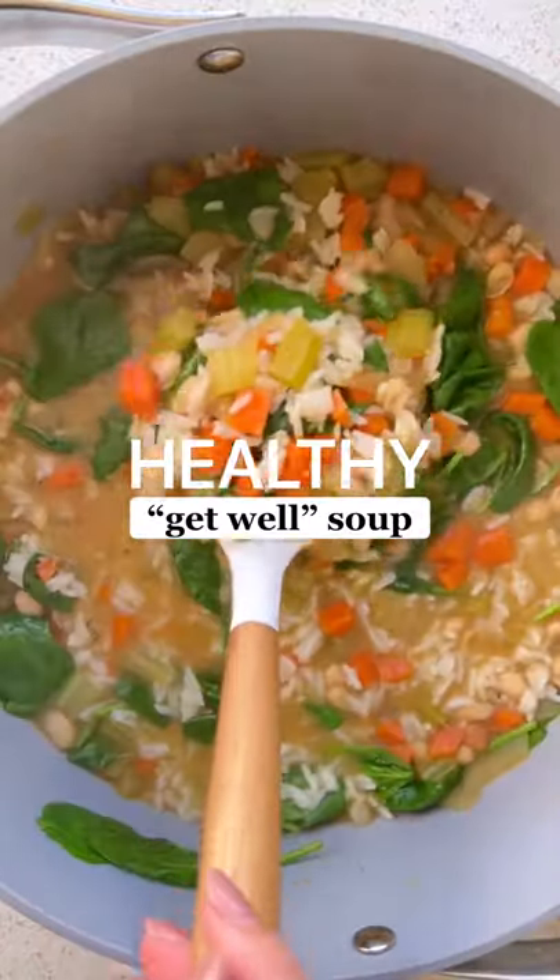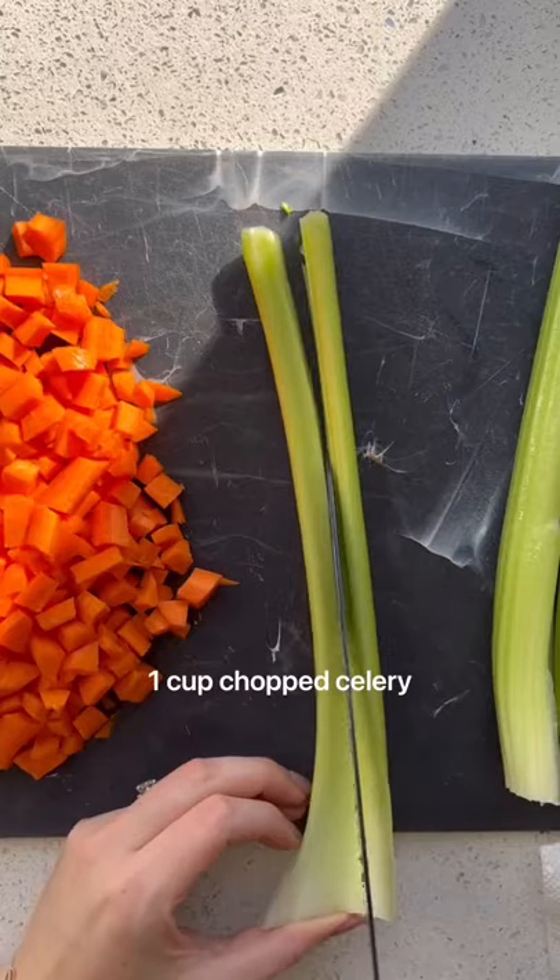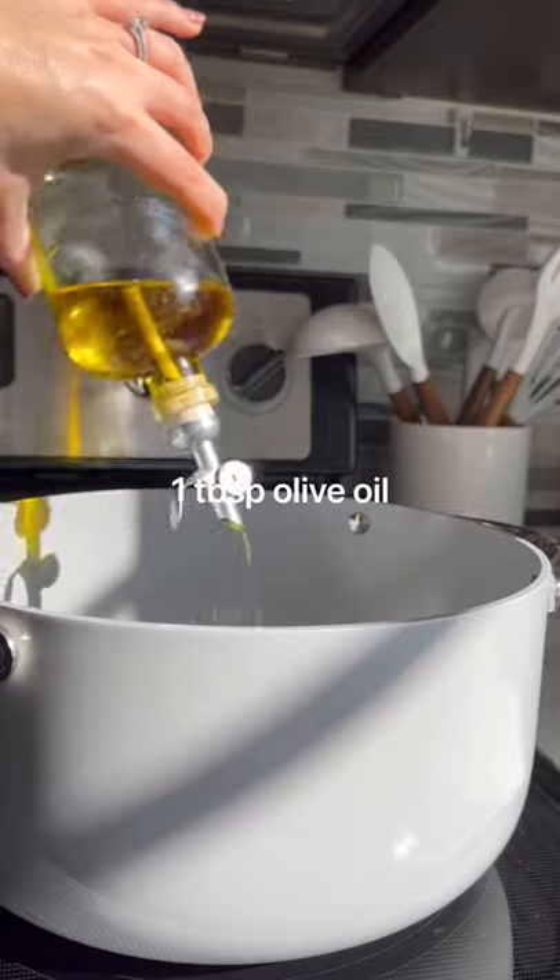This healthy get well soup is perfect if you're feeling under the weather. Everyone is sick right now, so I thought the least I could do is post this recipe.